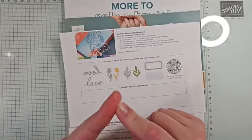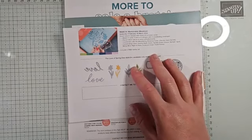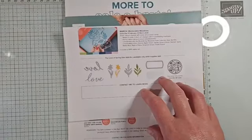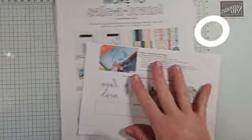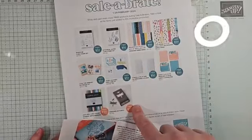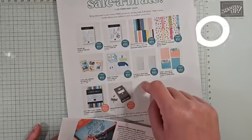I won't be able to go live on Wednesday — we have some family things going on — so this is my final Facebook Live of Celebration. If you have not gotten everything, you only have until Thursday. We also have some other Celebration products you can choose from in our annual and mini catalog.